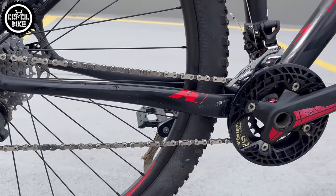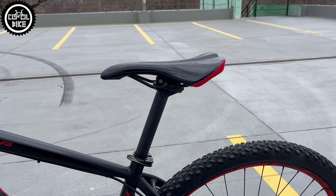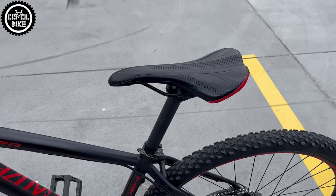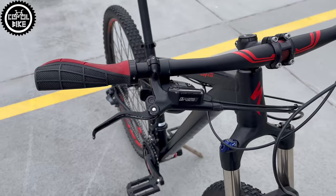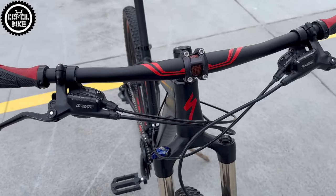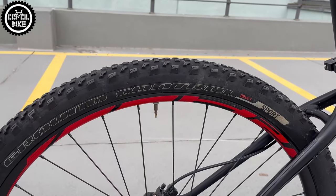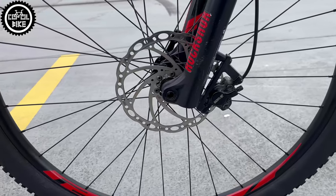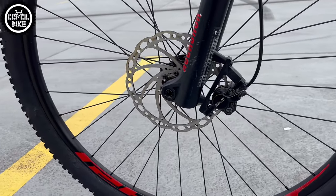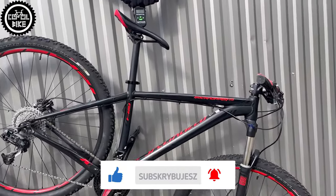As I mentioned before, the bike has a SRAM 2x10 drivetrain. The rest of the accessories such as seatpost and saddle, grips, handlebars, and stem are also stock. The 29x2.1 Ground Control wire tires are provided by Specialized. Brakes are simple but still working without any problems — Tektro Draco. In this configuration, the bike weighs 13.6 kg.